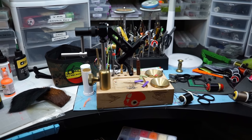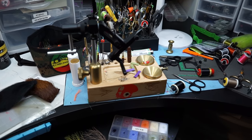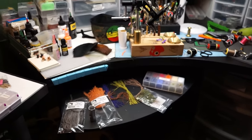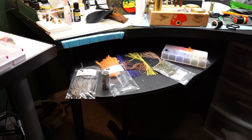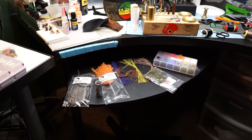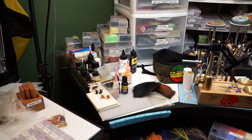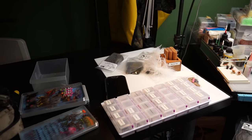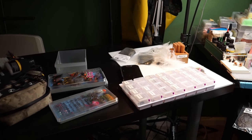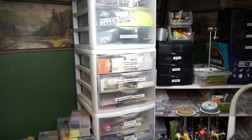Starting with the vice — that's obviously front and center. One thing I like to do is have my tools in the back so I can just reach around the vice to pick them up. I also like to have a little lap desk area where I can put materials, because when you're tying it's important to have materials within easy reach. This gives you a lot of work area, and I've got a table over here that gives me more area to expand and organize things.